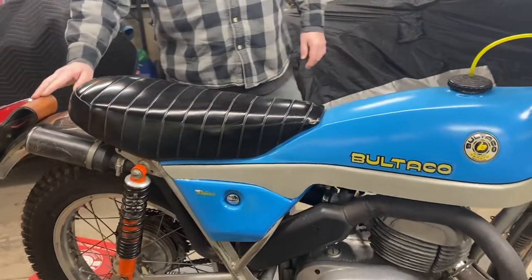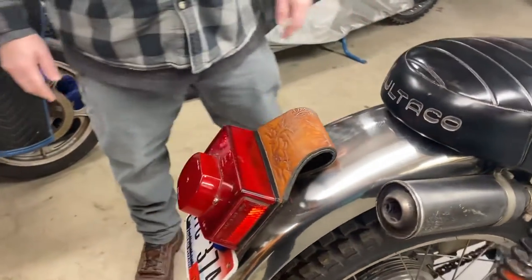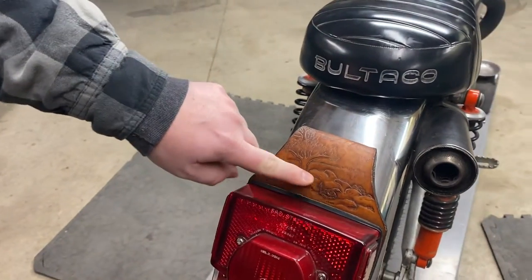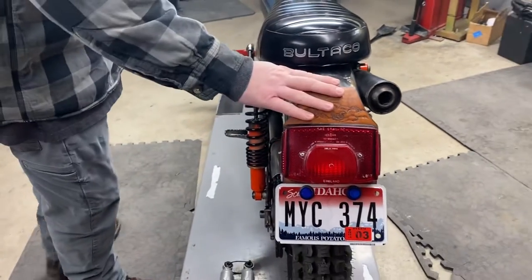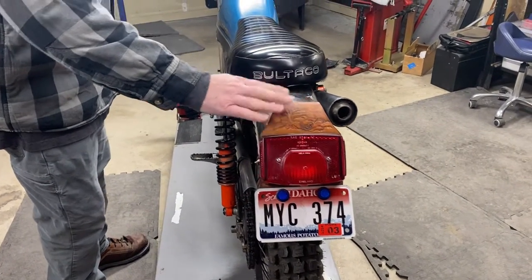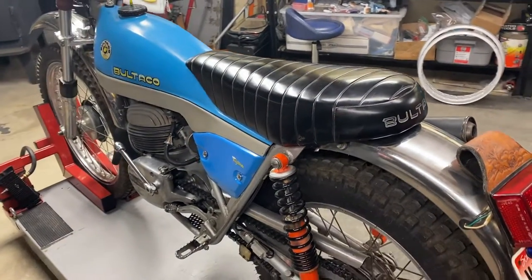The original owner did this beautiful custom leather work for the taillight flap, headlight mounts, and for the tool kit. This was done when the bike was new — it's part of the bike. Here's a tree with a rattlesnake — kind of a cool desert cactus scene. You can get the original rubber flaps if you want them. If you want to go back to original from Hughes Bultaco, he still makes reproduction parts, but I would leave these. This is original to the bike.